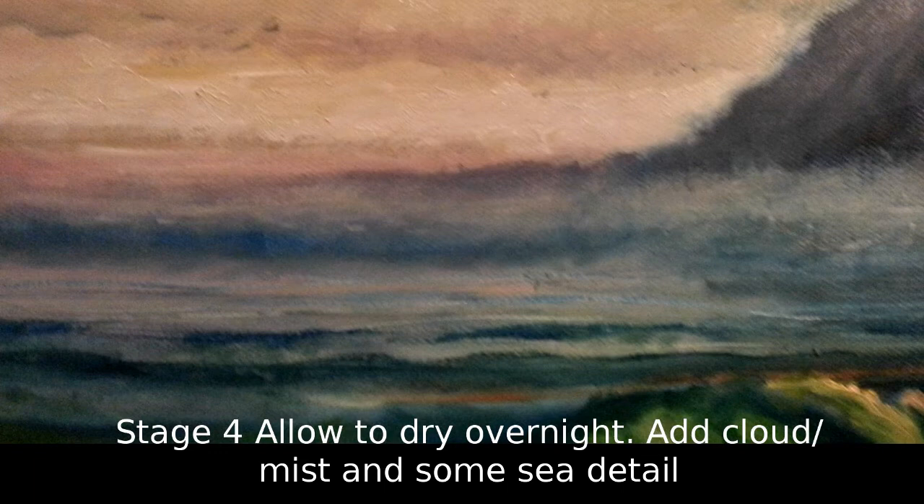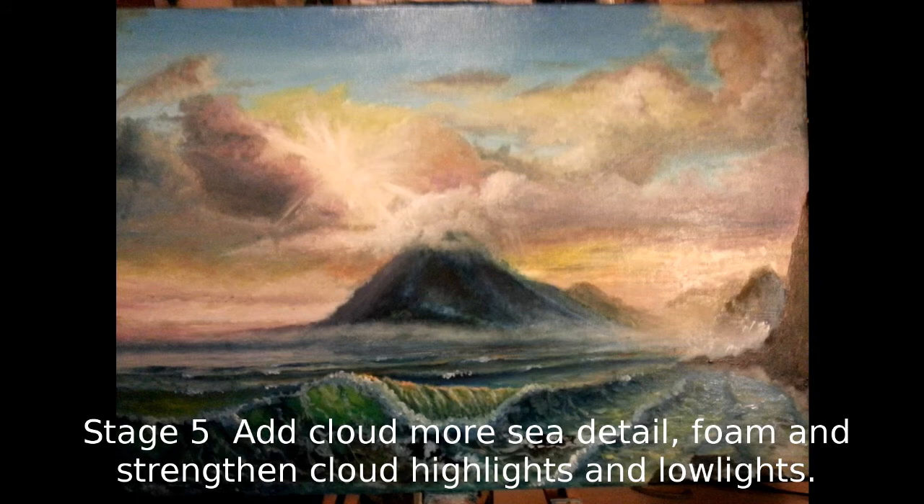I've strengthened the distant land on the left a little bit and strengthened the white cloudy area. The left-hand side of the mountain was a little bit too blurred, so I got out some Payne's grey and violet, mixed them, and strengthened that up — so what you've got is a warm, reasonably well-defined side to the mountain. I've also put even more sky colour into that distant sea. I've added some foam to the sea area; it's too hard at the moment and needs blending, but I'm leaving it for a while. I've added pure white into the distant rocks on the right.